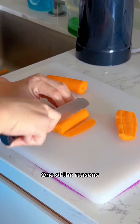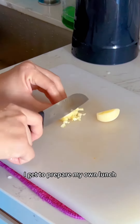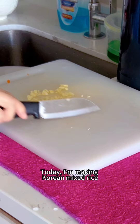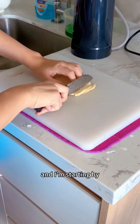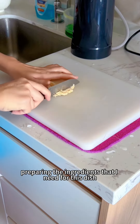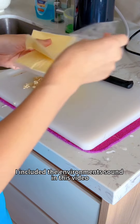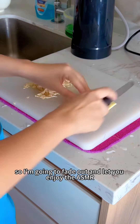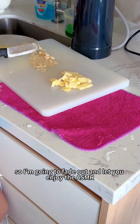One of the reasons I enjoy working from home is because I get to prepare my own lunch. Today I'm making Korean mixed rice, and I'm starting by preparing the ingredients that I need for this dish. I included the environment sound in this video, so I'm going to fade out and let you enjoy the ASMR.